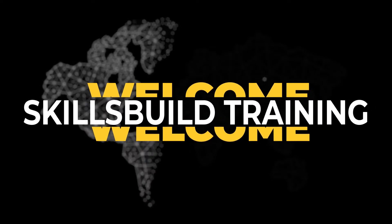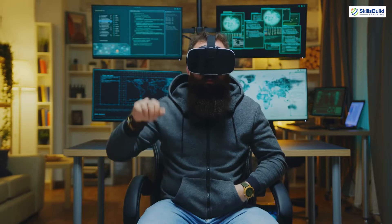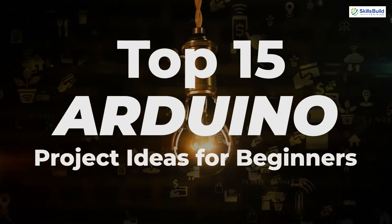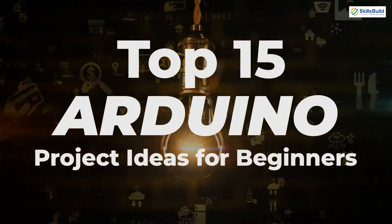Hello everyone, welcome to Skills Build Training YouTube channel. Myself Mohammed Zubair and this channel is all about showing you how to become an IT pro really fast. So the topic of today's video is top 15 Arduino project ideas for beginners. So without any further ado, let's get started.